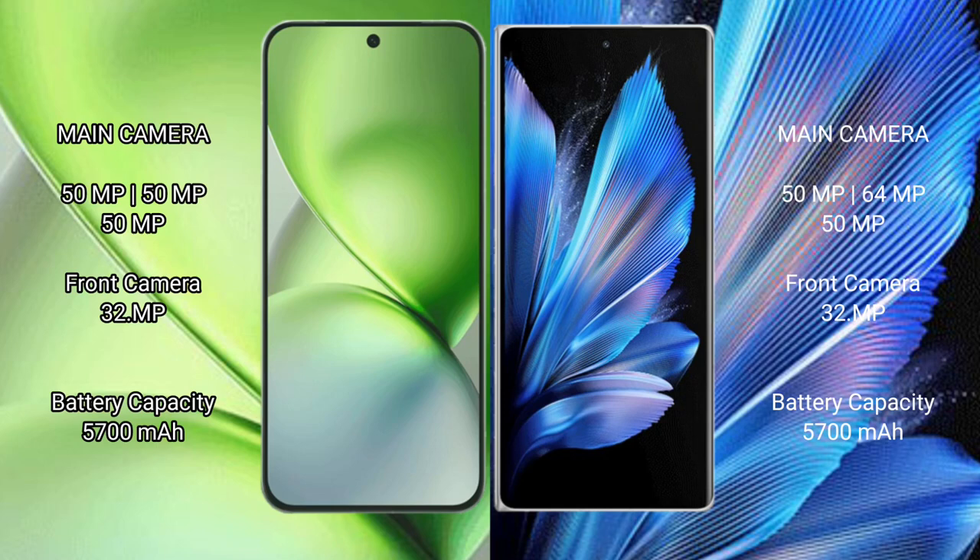The Vivo X200 Pro Mini features a triple camera setup with a 50MP main camera and a 32MP front camera. The Vivo X200 Pro Mini has a 5600mAh battery with 90W fast charging support. The Vivo X Fold 3 Pro has a 4600mAh battery with 120W fast charging support.